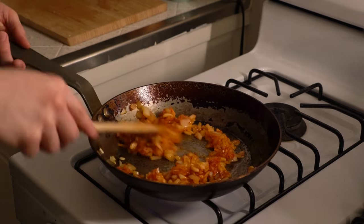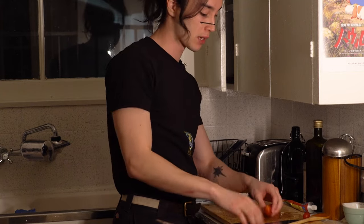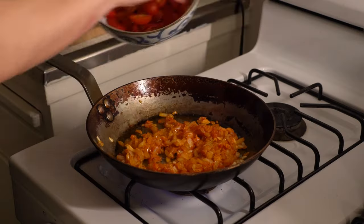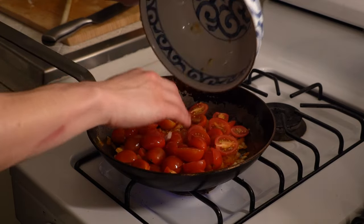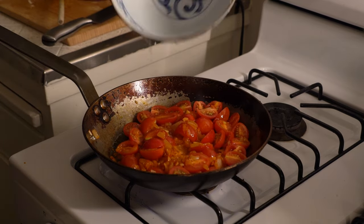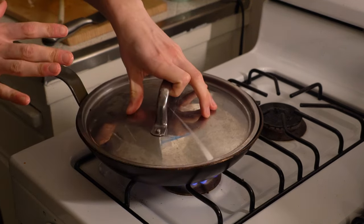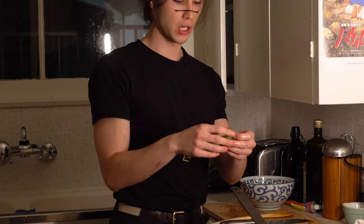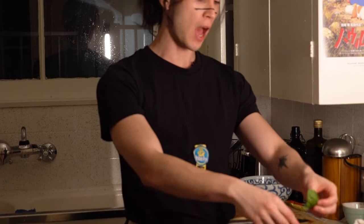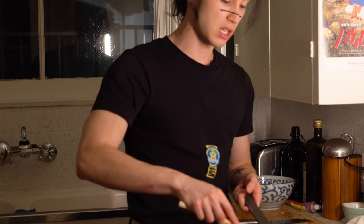We're going to add some cherry tomatoes. While that's cooking, go ahead and add our cherry tomatoes into the pan and dump all this in here. I'm going to add a little bit of water, cover this with a lid and let that sit. Just a little flavor booster — I'm going to rip up some basil and put it in here. This is going to cook down. The sauce would take about 10 minutes to cook down.